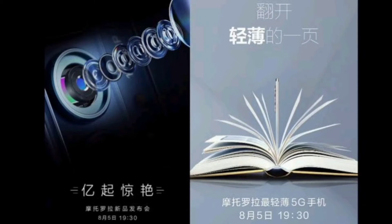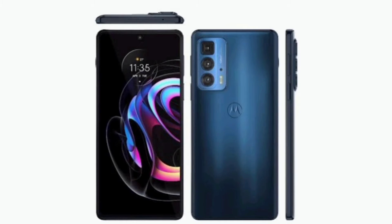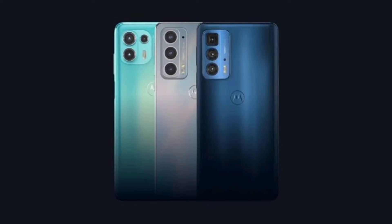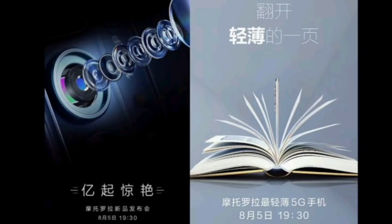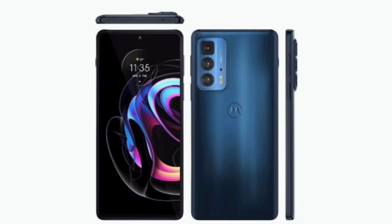Motorola Edge 20 runs My UX on top of Android 11. It features a 6.7-inch OLED display with a 144Hz refresh rate, 10-bit color, DCI-P3 color space coverage, and HDR10 Plus certification. Under the hood, the phone is powered by a Qualcomm Snapdragon 778G 5G SoC and comes with up to 8GB of RAM and up to 256GB of storage.